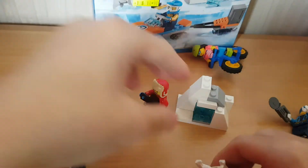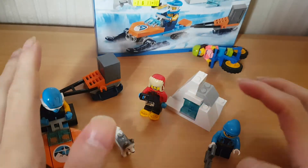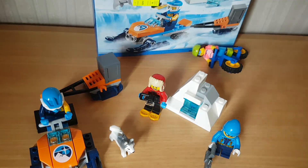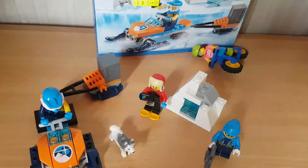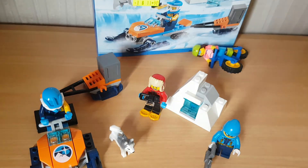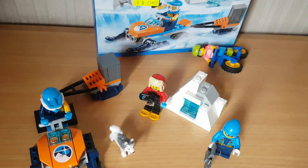I didn't really do a proper review - it's just a very short review on this. I hope you guys enjoy this small review on my LEGO City Arctic set 60191. If you want to see more LEGO set reviews in the future, don't forget to hit the thumbs up button, leave a subscribe, and I'll see you guys in the next video. Bye bye!